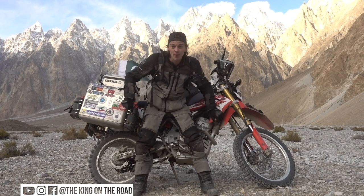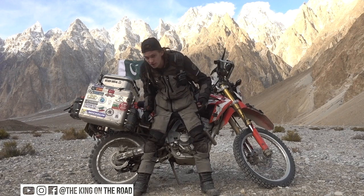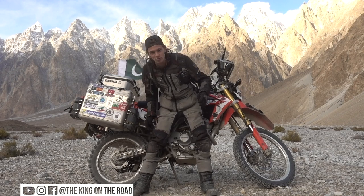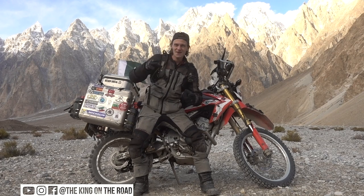Also, the bike as well — I probably should have cleaned the bike for this video, but the bike is also covered in northern Pakistan mountain dust, which I love. Anyway, moving on to the gear.